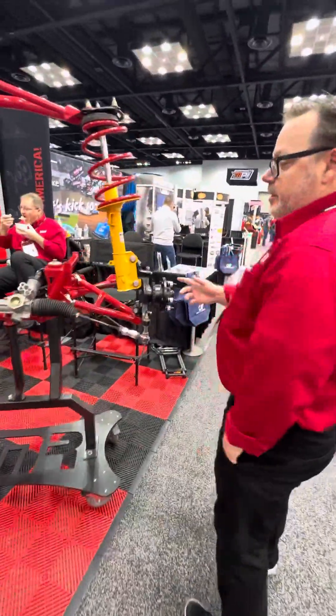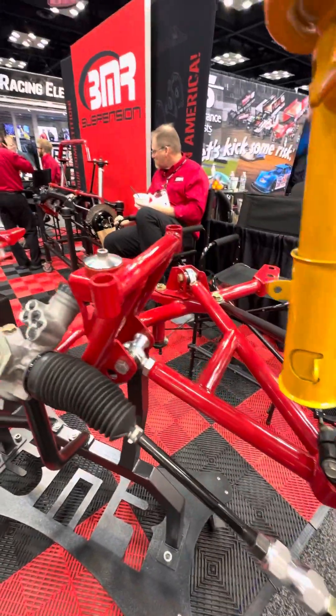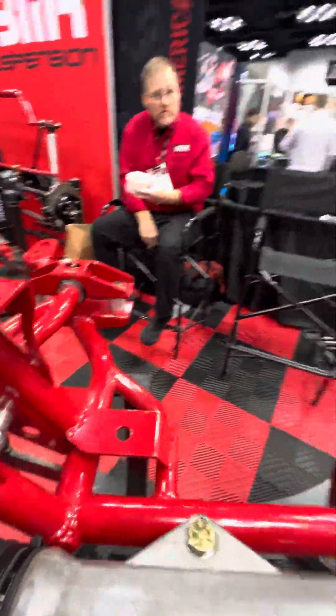This is the 197 Mustang K-member. This side is a race-only A-arm, and that side is the street version. It still uses a spherical joint here, though. We also offer that in a poly bushing.